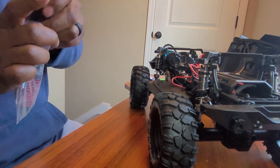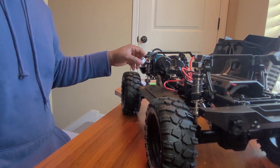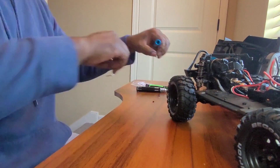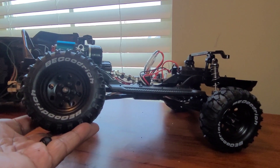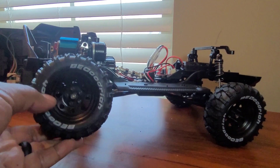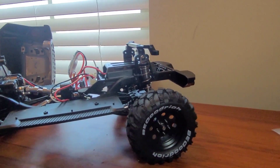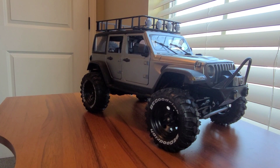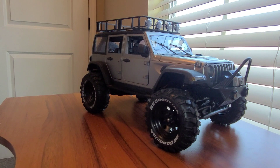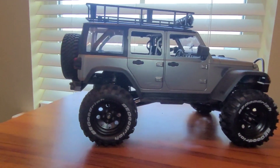I'll put all the stock parts away because you never know what you might need. Label it as the MN128 parts. Now with the body back on - there's still some articulation, just not as much as with the stock friction shocks, but it still has some. Let's put the body on and see what everything looks like. Bam - there you go guys! The new look for the hard top MN128 Jeep Wrangler. Everything looks good - nice stance, very nice stance.